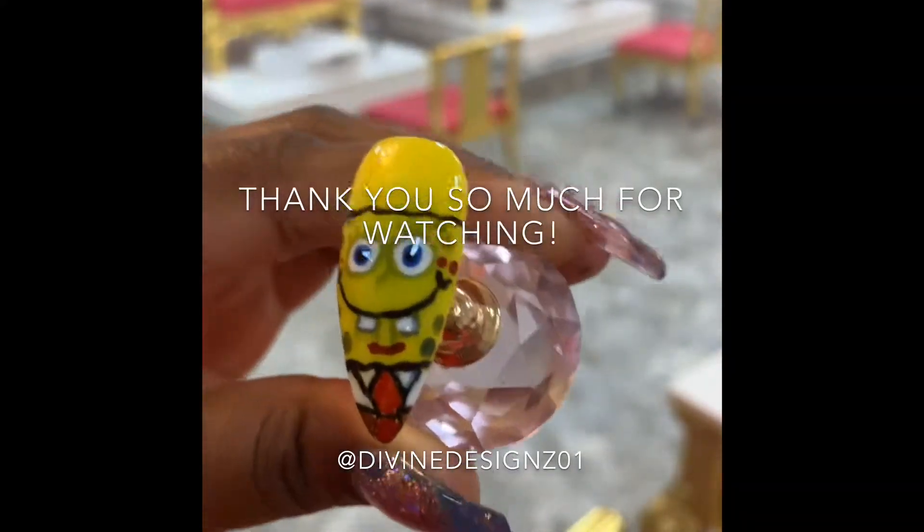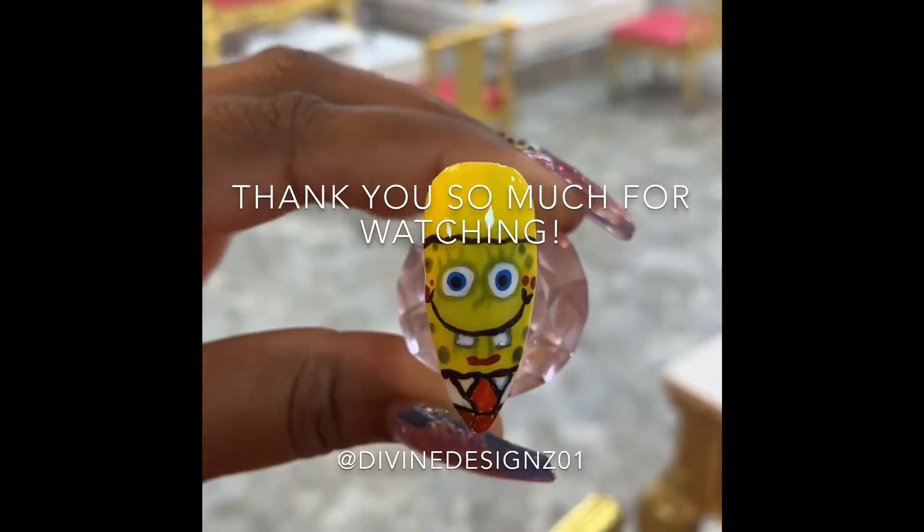So thank you so much for watching. This is the completed look. If you like this look, be sure to subscribe to my channel and like this video.